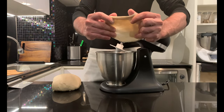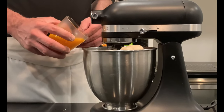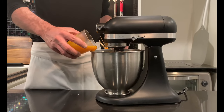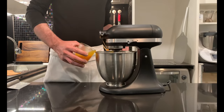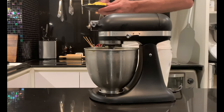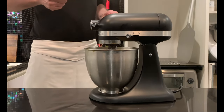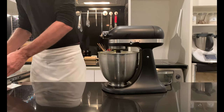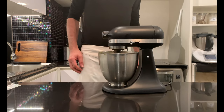If you reach this result, start pouring egg yolks in 3 times at medium speed and wait until the dough is smooth and dry before adding more. At this point, add butter at room temperature in the same way as for the egg yolk — always a little at a time, waiting for it to be well incorporated before adding more, 3 times in about 10 minutes.